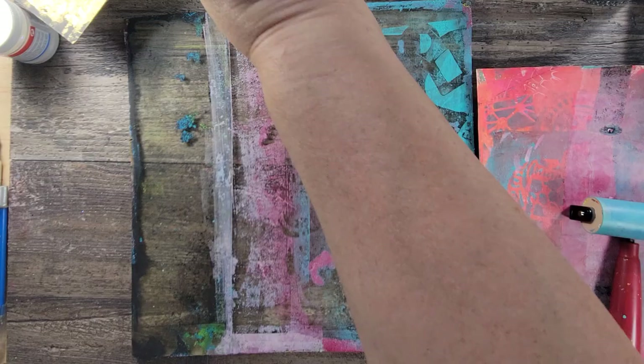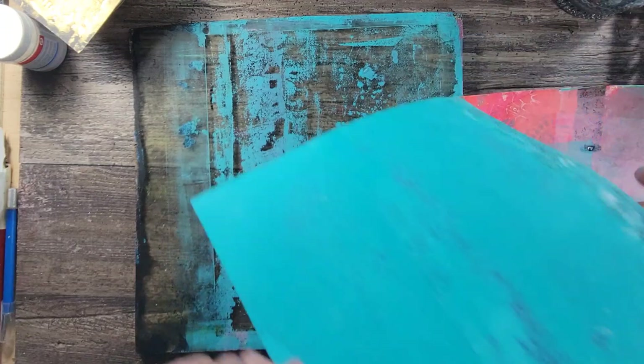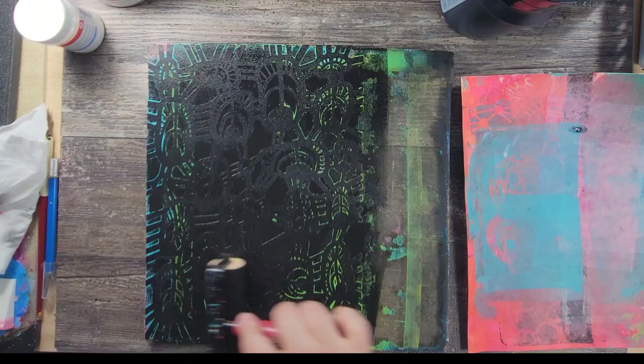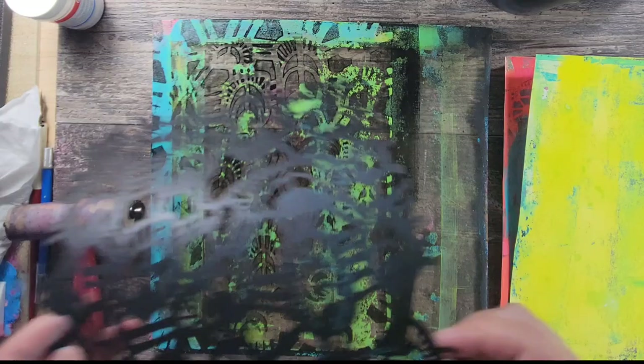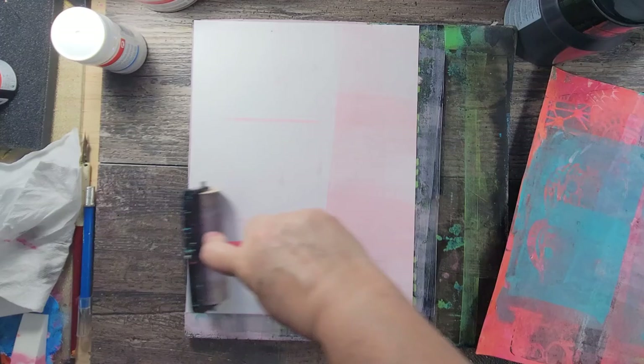I'm starting off today's session with playtime, and my favorite playtime pastime has to be monoprinting. I first add color to the pages by picking out a handful of some of my favorite colors as the base, and then I start incorporating some of my stencils. I love using black — I'm definitely a grunge-aholic — and I use that black to highlight some of the stencils. I just play and have fun, and I love how grungy they come out. I end up with about seven or eight different pages.